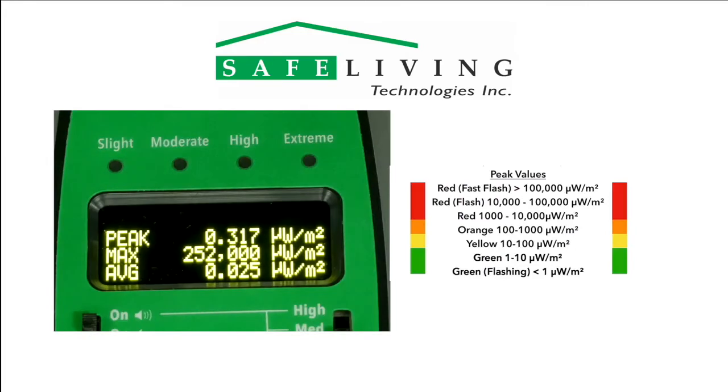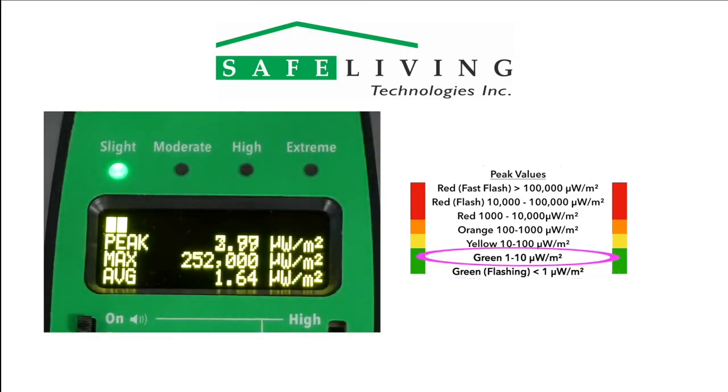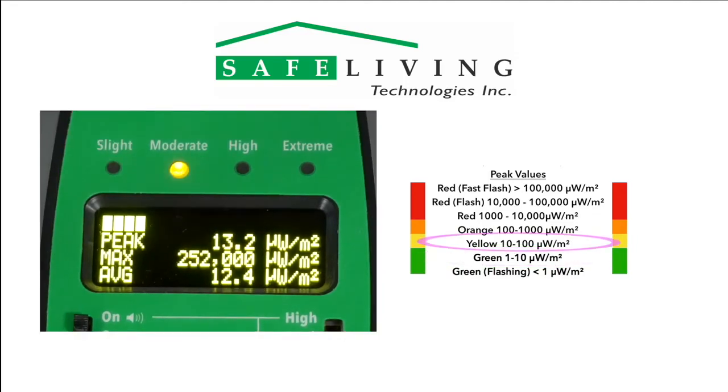Readings with a flashing green, less than 1 microwatt per square meter, are ideal, however very difficult to achieve in most urban areas. Readings with a solid green — slight — are safe in the 1–10 microwatts per square meter range and suitable for long-term exposure. For readings found in the yellow, moderate range of 10 to 100 microwatts per square meter, try to reduce this level for long-term exposure.